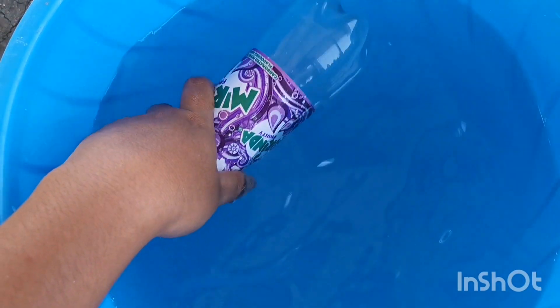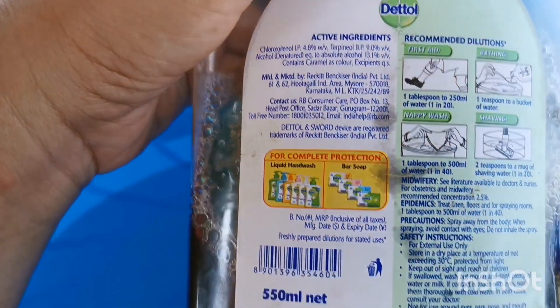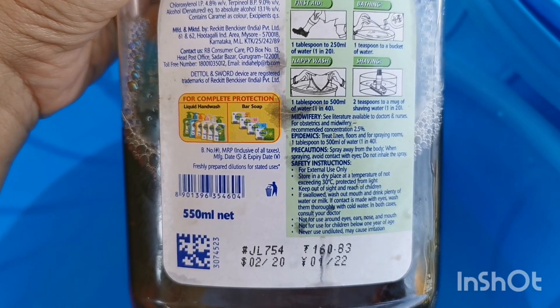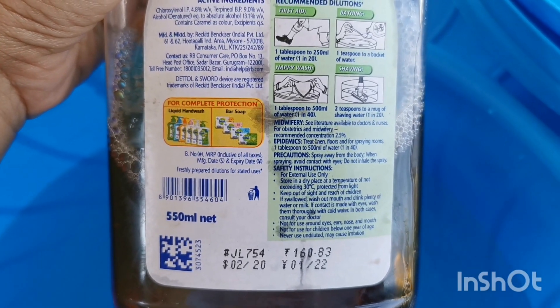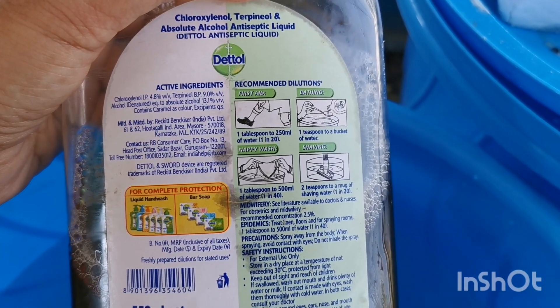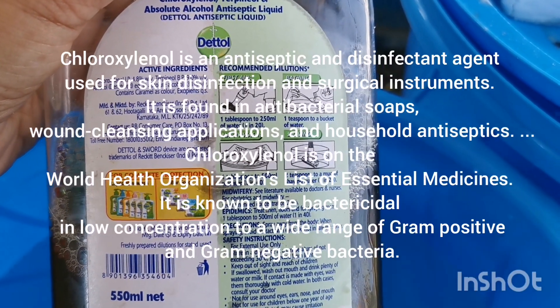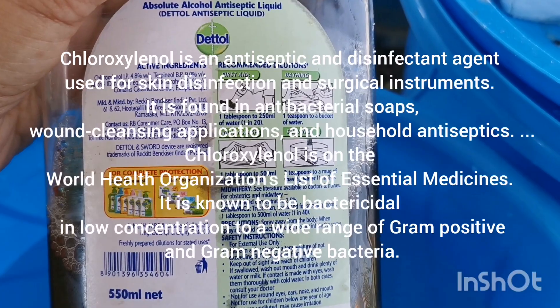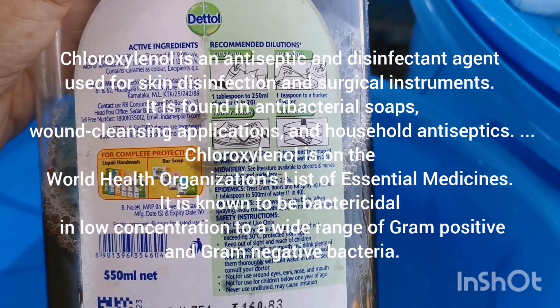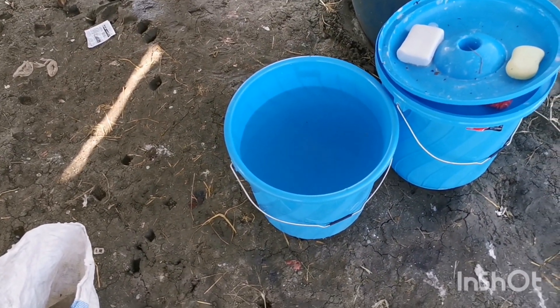Then just wait for a few minutes before using the water. This has chlorosilanol, terpineol, and denatured alcohol. So this is how I clean my shower water here in South Sudan — this is how I got to do it.